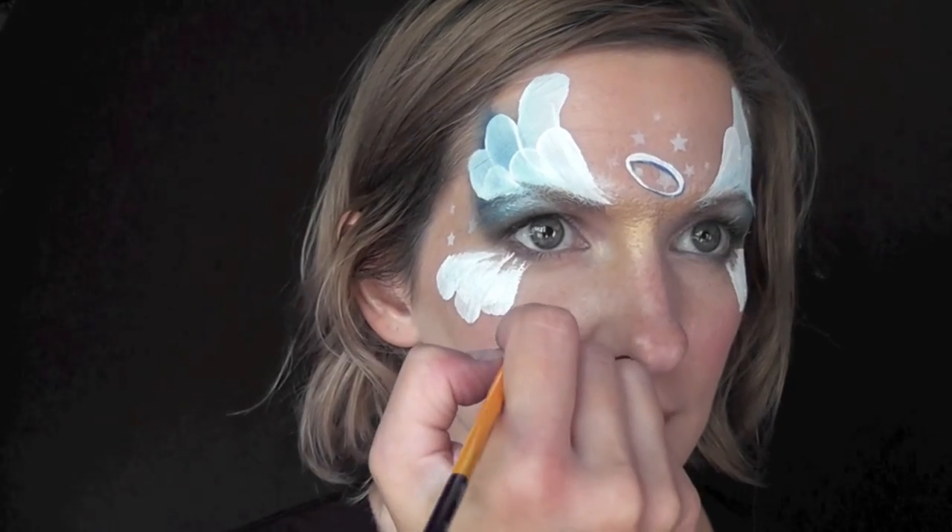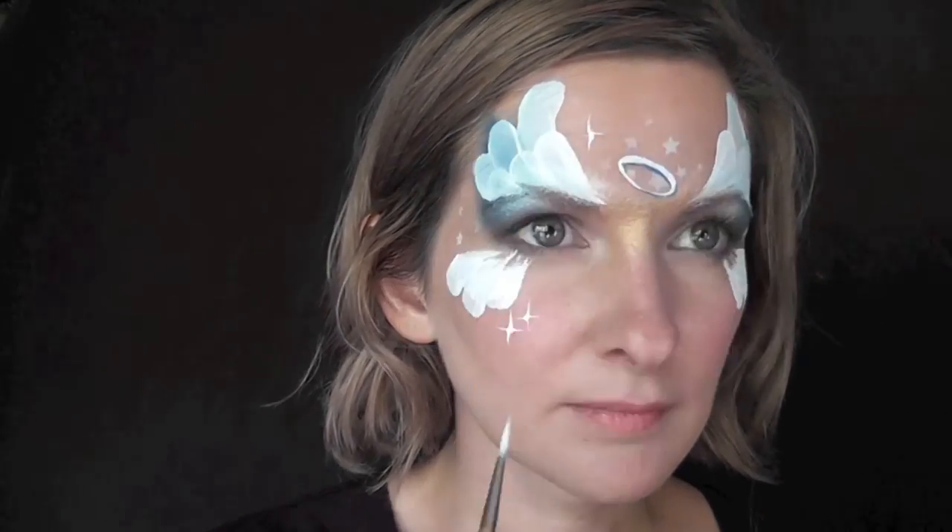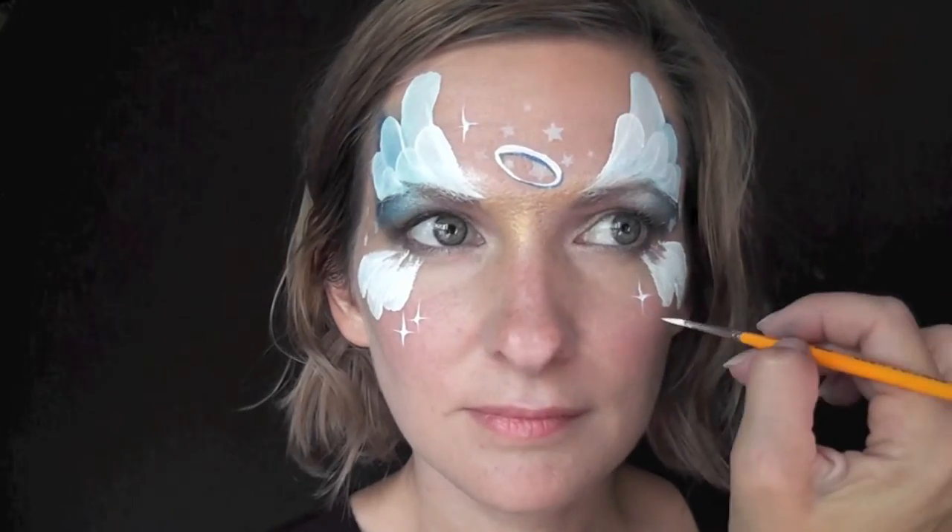Next, I'm just going to go throughout the design and pull a series of starbursts all over around the tops and the bottoms just to give it a magical, angelic feel.